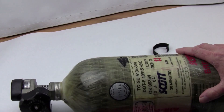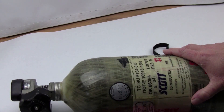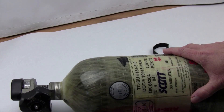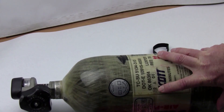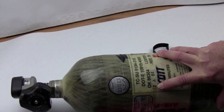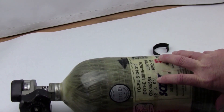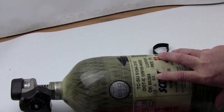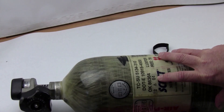These tanks have a 15-year life expectancy. The current rules say they can only be in service for 15 years. The born-on date of this tank is 2/04, meaning it was made February of 2004. So 15 years from that date this tank expires — currently it's set to expire February of 2019. After that date you will not be able to get this tank refilled.